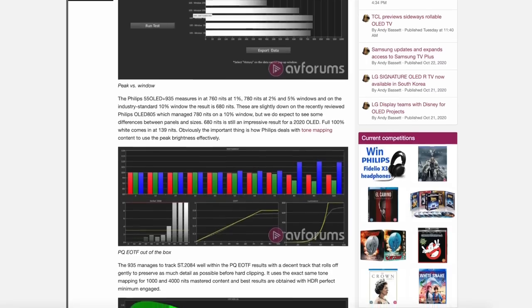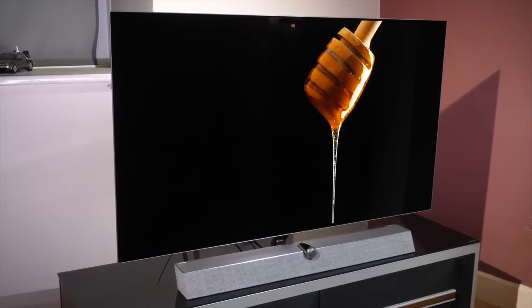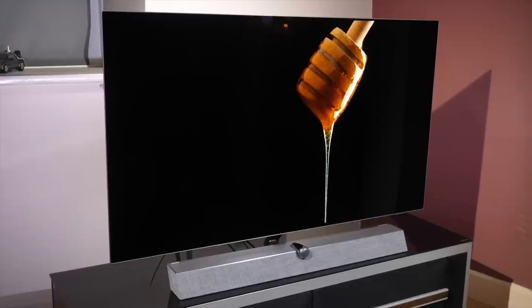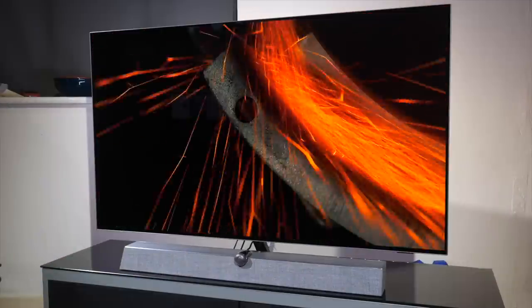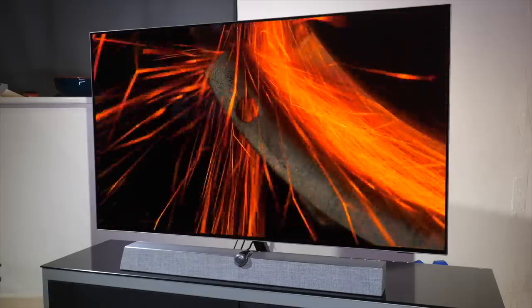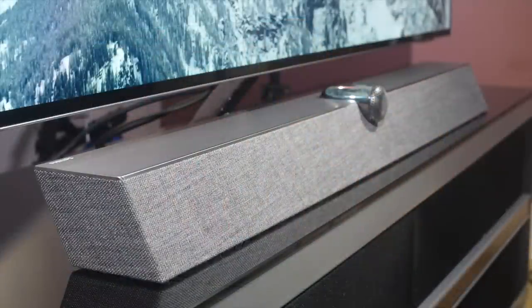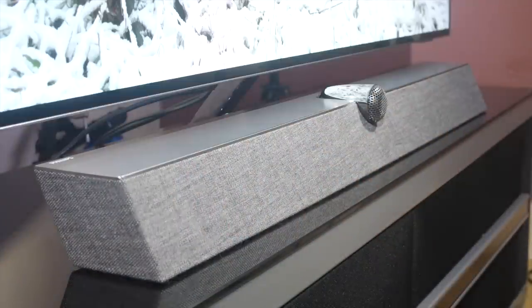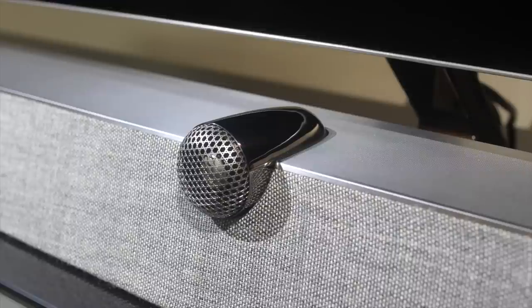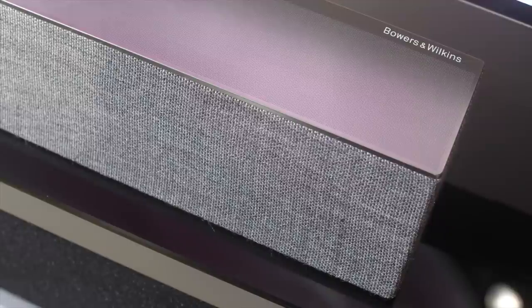With the OLED Plus 935, Philips has set out to create a luxury all-in-one solution and they've certainly achieved that goal. The design is stunning with excellent use of materials and looks good enough to be the centrepiece of any living room. The speaker bar looks gorgeous and sounds superb, with the new tweeter on top design and drivers coming together to offer a speaker bar that will put most separate soundbars to shame.